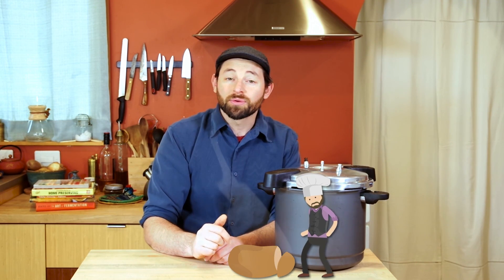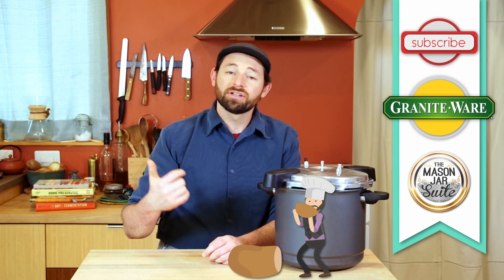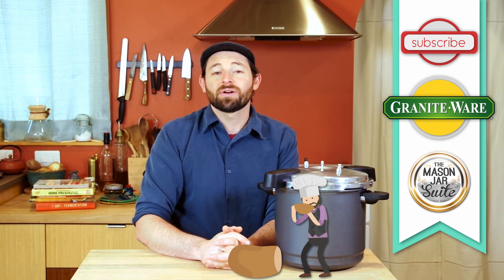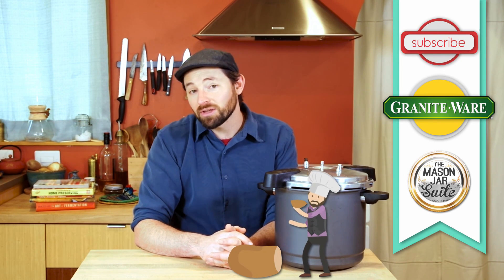Be sure to leave a comment — let us know what you'd like us to cover next. What kind of things do you pressure cook, or what would you like to pressure cook but you're not quite sure how? Look for more videos on how to use this thing as a pressure canner on the Graniteware channel. Check out the Mason Jar Suite for more information on canning and food preservation in general. And as always, be sure to subscribe to this channel so that you can get updated when more videos come streaming your way.